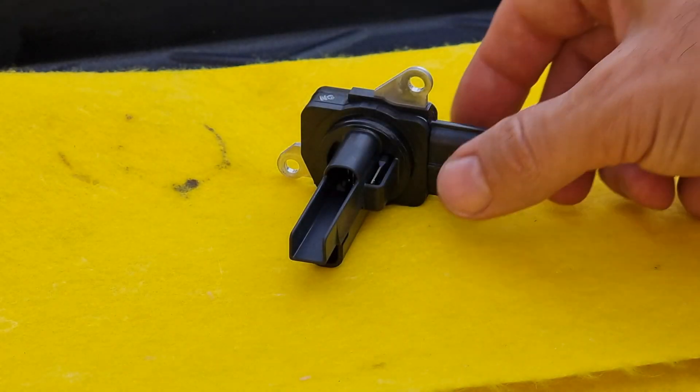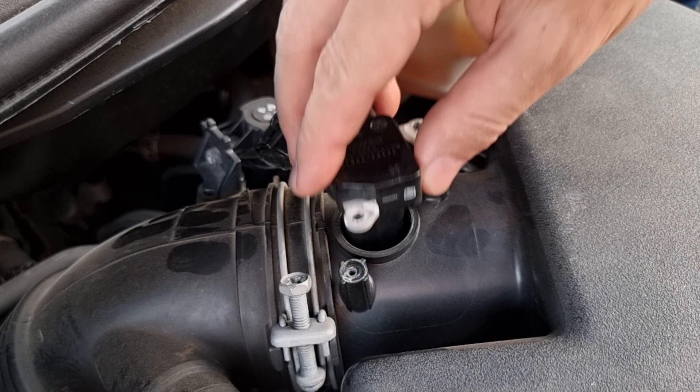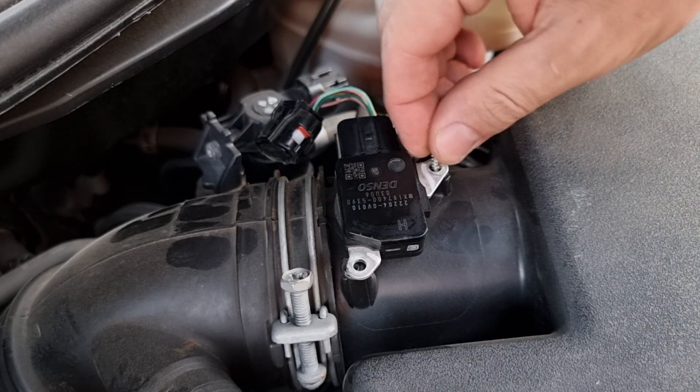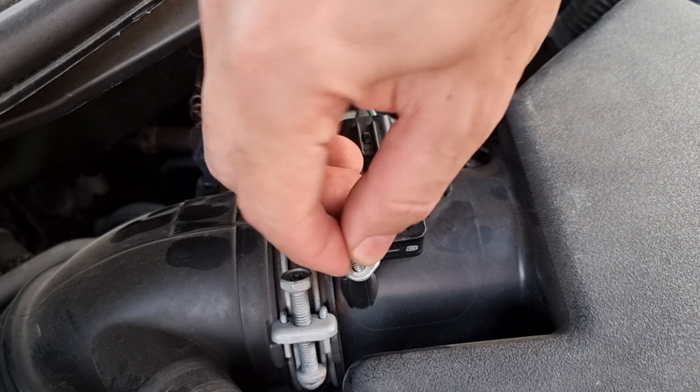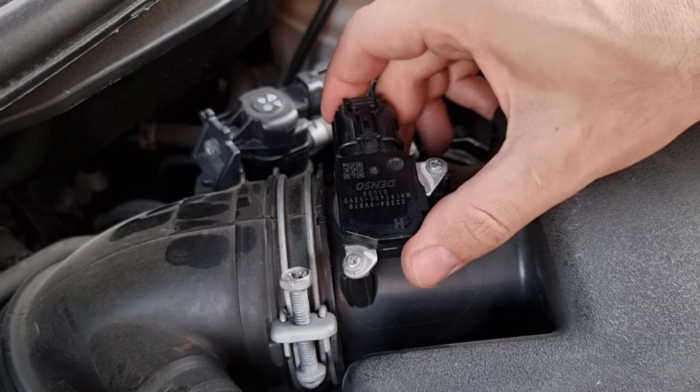Alright, the sensor is completely dry. We're gonna put it back just like we removed it. Remember, the harness port should be close to the wire harness. Sometimes there's an arrow that indicates the direction of the flow. And the last thing — reconnect the wire harness.